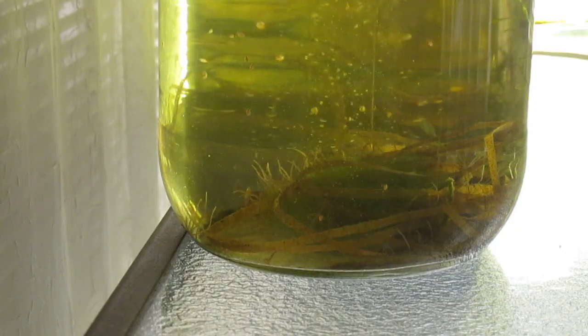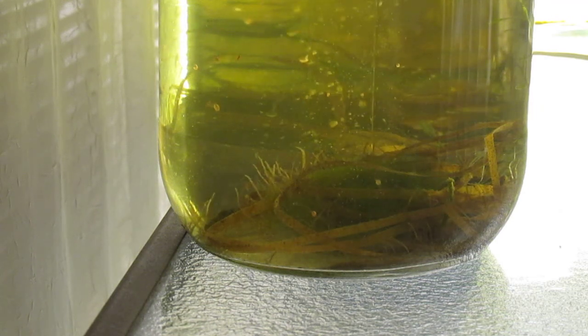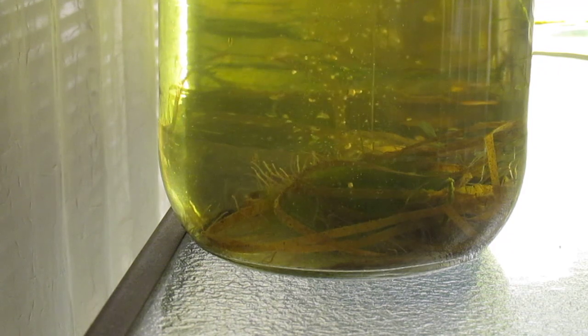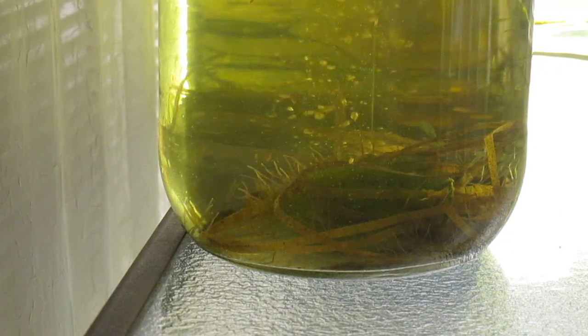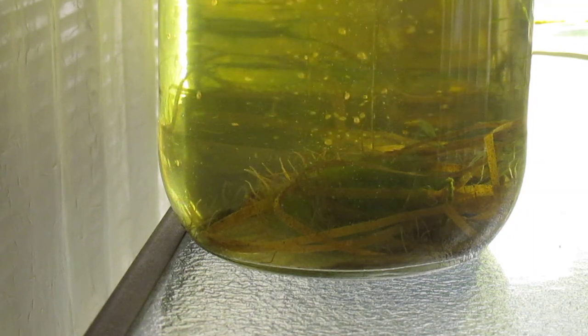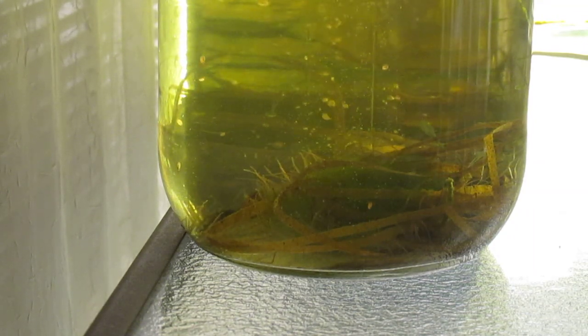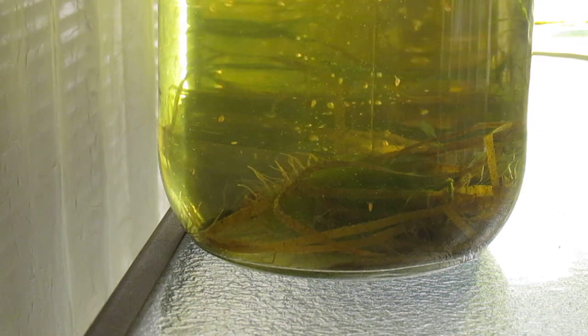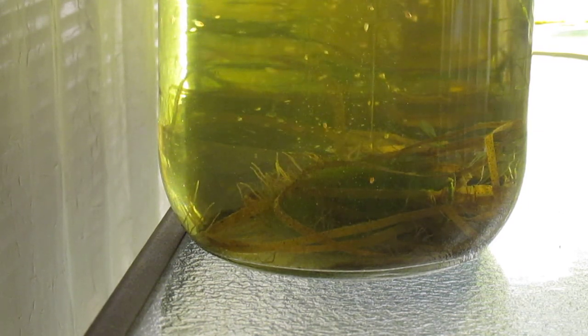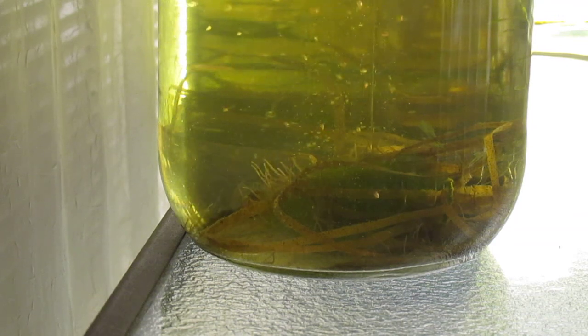As you can see, blackworms also can continue to thrive in some of these Daphnia cultures. I keep them going on brown paper, a type used as packing material or to make brown paper bags. It's important to ensure that the paper does not contain any toner, which could poison the cultures.